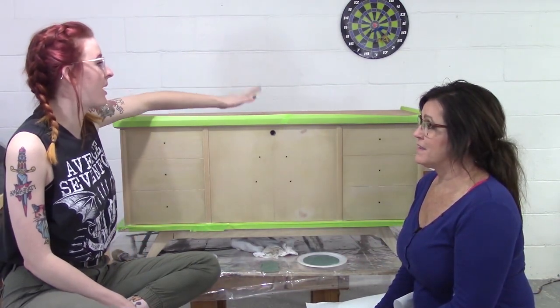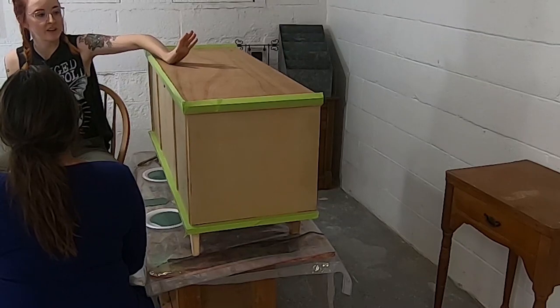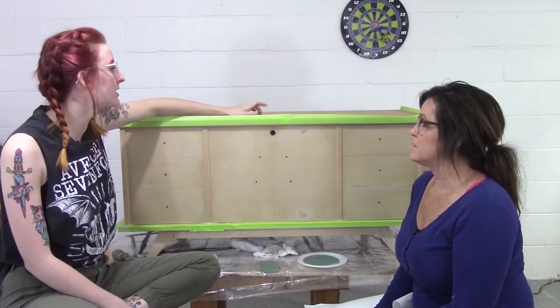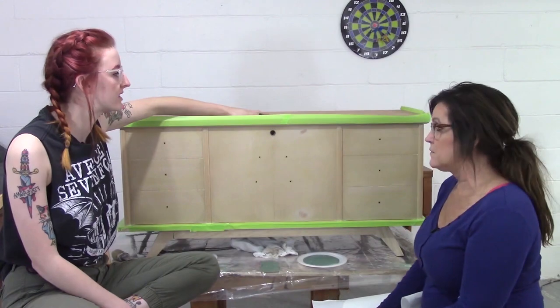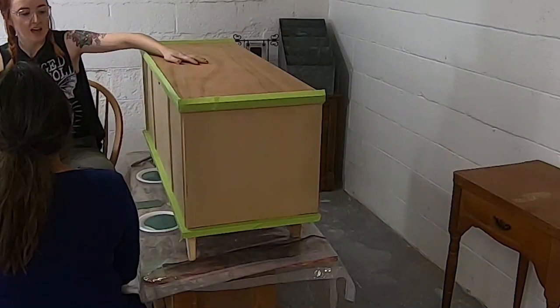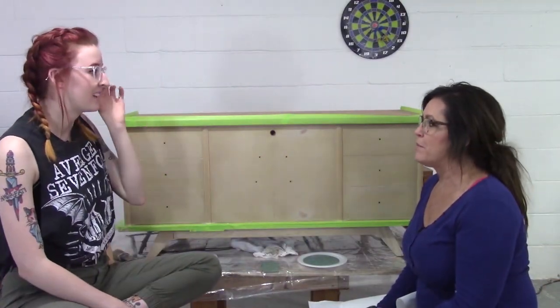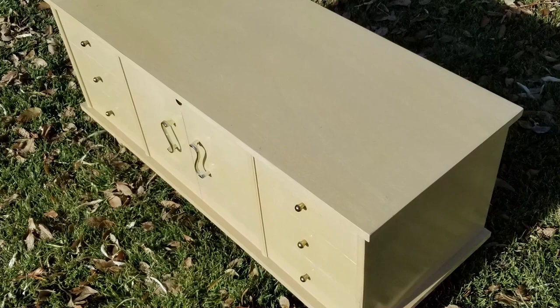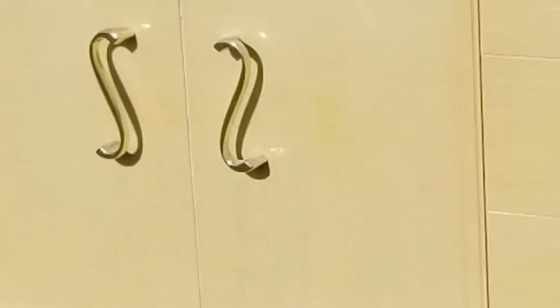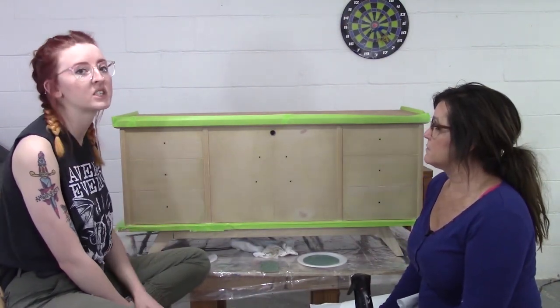So Maddie, tell us about this little piece of furniture you brought. This hope chest belonged to my grandma — we're guessing she probably got it when she was around 16 — and it has been passed down to me. For the longest time it held china in it, two sets of china that belonged to my grandma. I decided to clean it out and I want to do it a little better justice — give it a new life, personalize it to me.